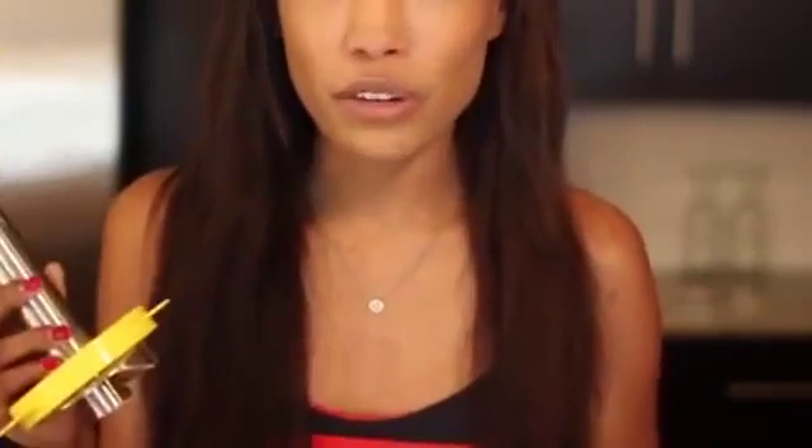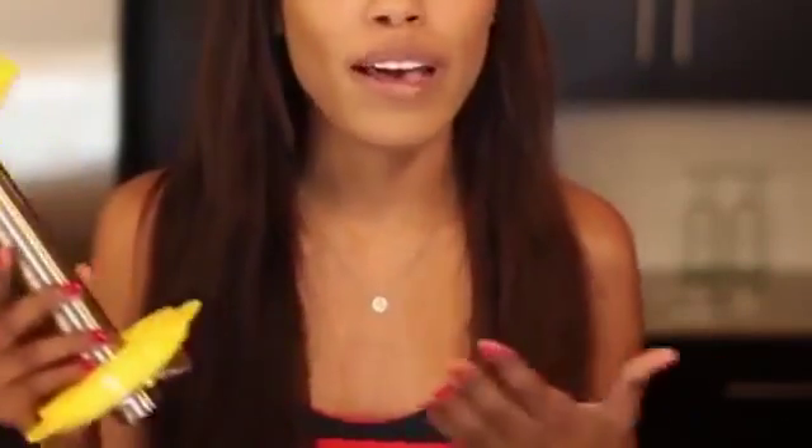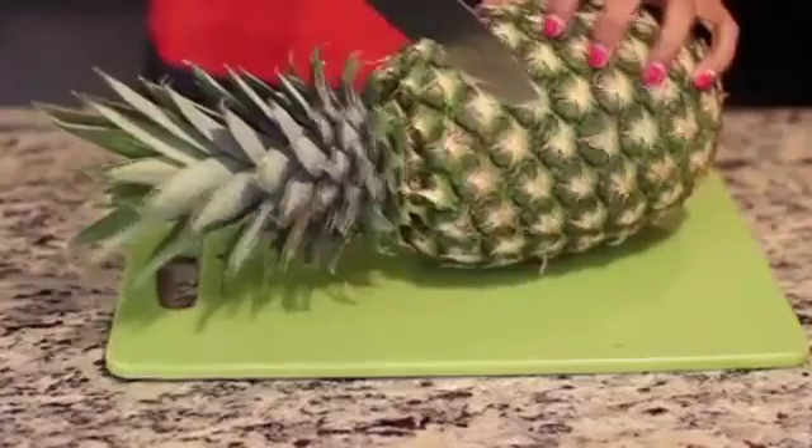I used to get so frustrated at the grocery store seeing the price difference between pre-cut pineapple and whole pineapples, so I looked it up and this coring tool was only $15. I recently invested in it, and with how much pineapple I eat over the summer I'm definitely going to save money by using it.